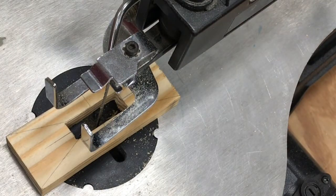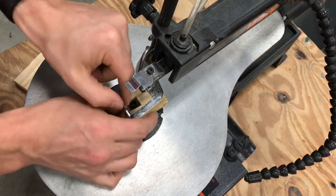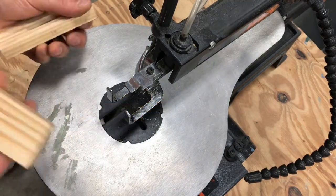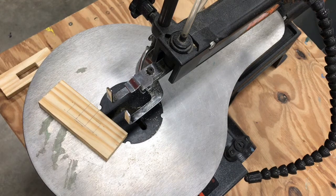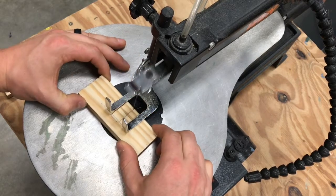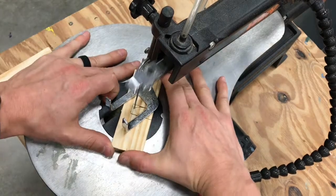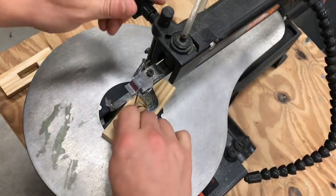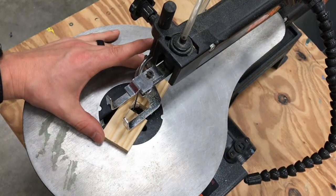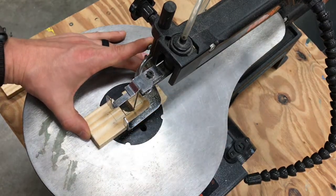Once you're done making your cut, go ahead and relieve the pressure off the saw on that tension adjustment rod, wiggle your blade out, and return the blade to me. When you do have a piece of wood pop out and get released, stop the saw to clear it out and put it in the scrap bin. Now we're going to go ahead and cut that back piece out.